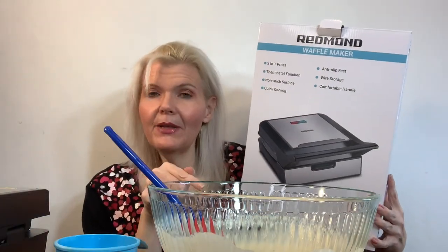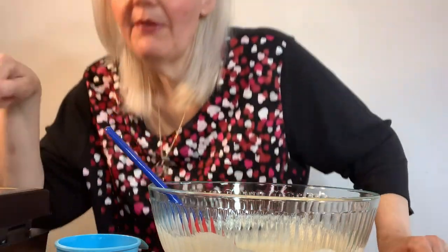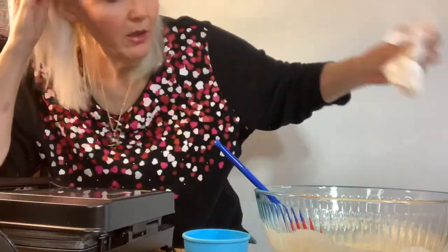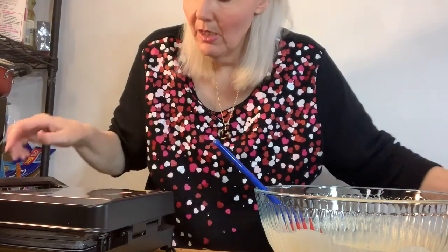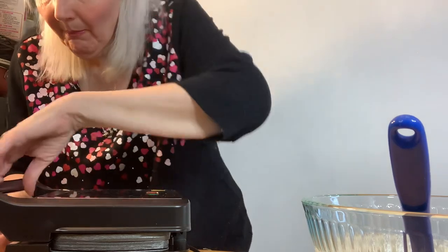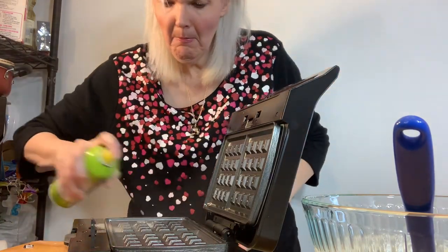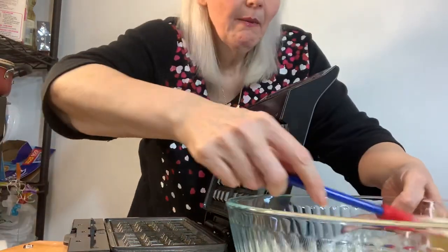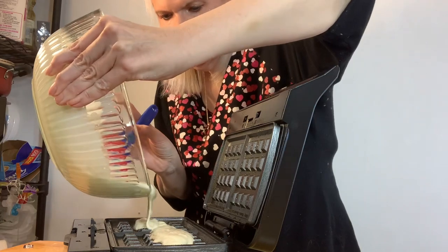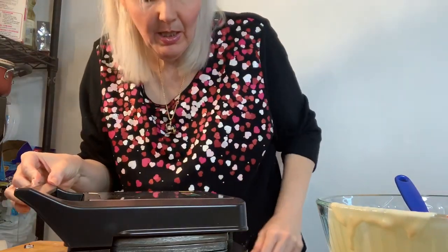Now I made the batter mix for my waffles for my Redmond waffle maker. I'm going to make waffles for the first time. Here's the batter, I've heated it up. We're going to open it — this is hot. I'm going to spray it with some olive oil spray. Looks like you don't put a lot in. I think you put it in the middle and then it'll spread out. And then we're going to squish it and see what happens.